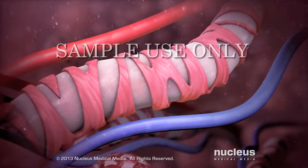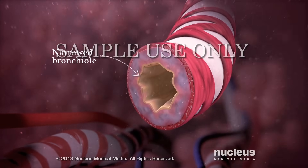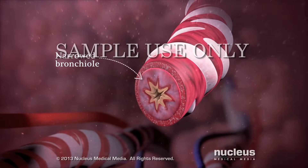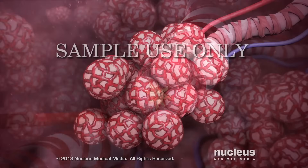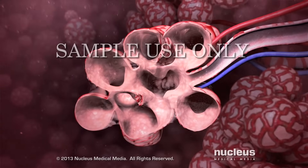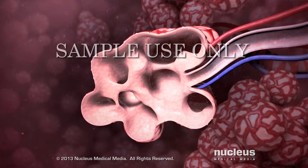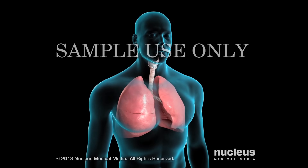Diseases such as asthma, bronchitis, and pulmonary fibrosis narrow your bronchioles, reducing the amount of air going into your lungs. Diseases such as lung cancer and emphysema damage your alveoli, reducing the amount of oxygen in your blood. These diseases can make it hard for you to breathe.